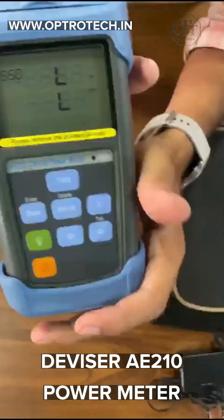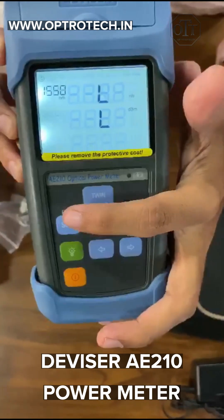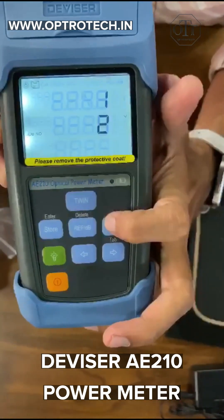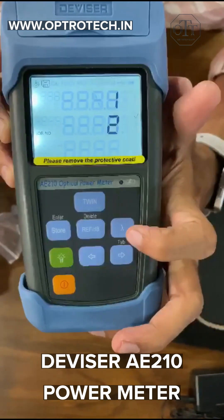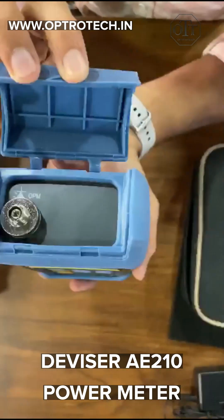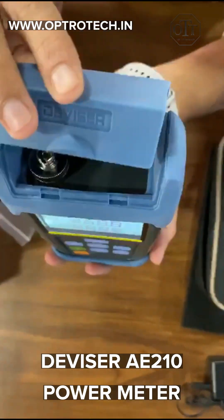It comes with a 1-year warranty. You can purchase it from our website, optrotech.in, at its now offered price. Don't miss this opportunity — link pinned in the comment box.